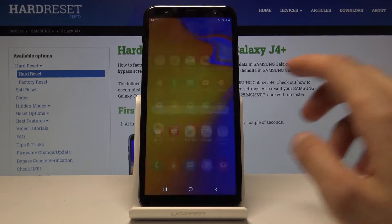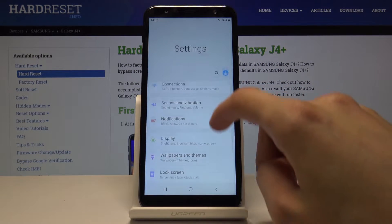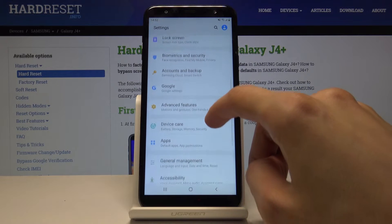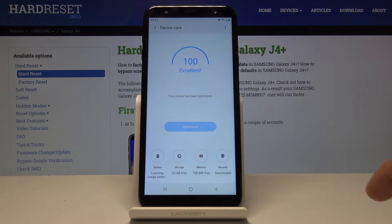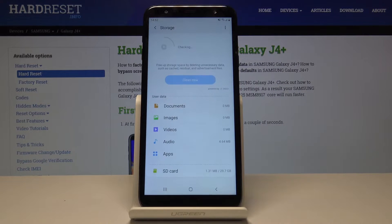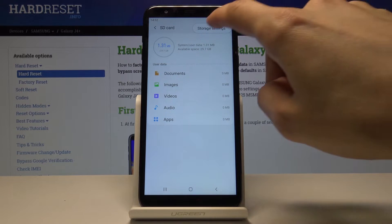To begin, go into Settings. From Settings, go into Device Care. Once it loads, go to Storage, choose your SD card, then tap on the three dots and then Storage Settings.